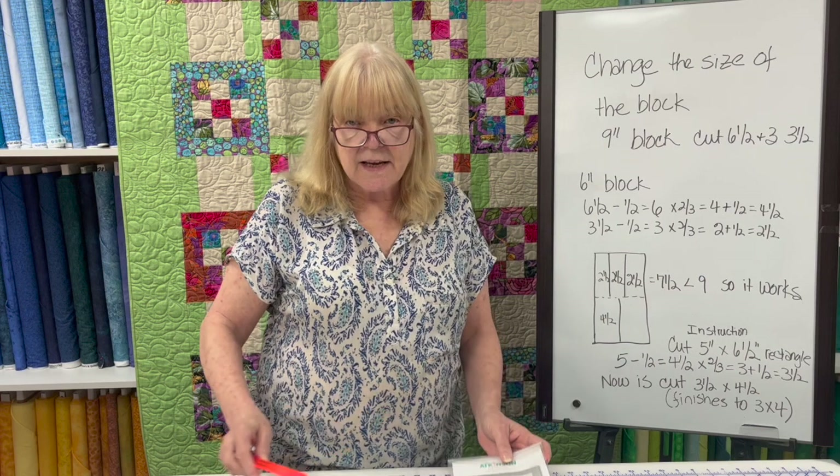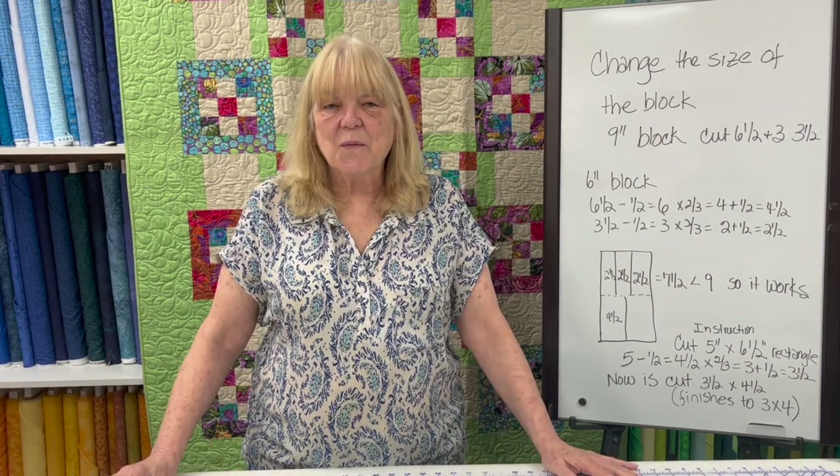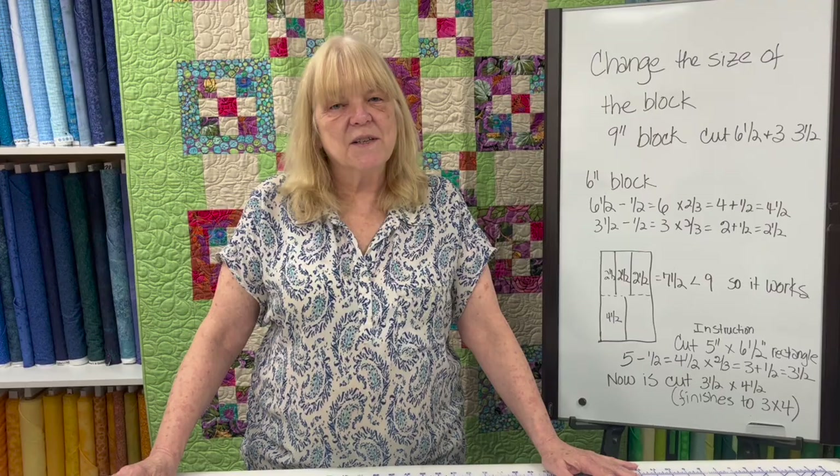Well, that's today's episode. Thanks for watching. I'll see you next week. Happy sewing!